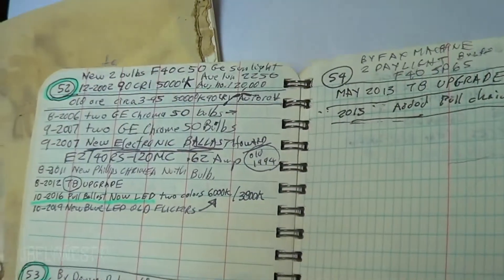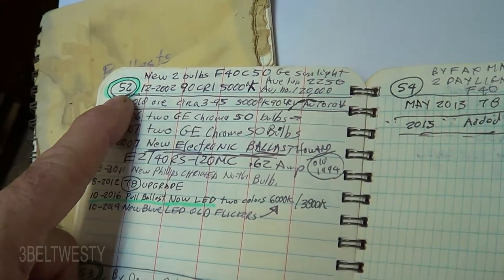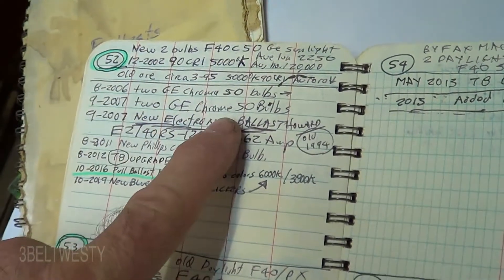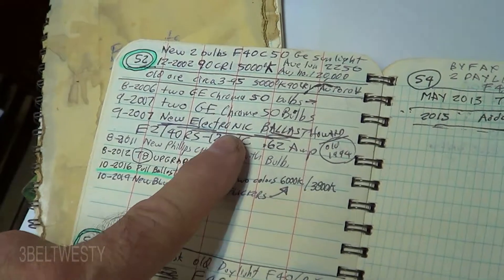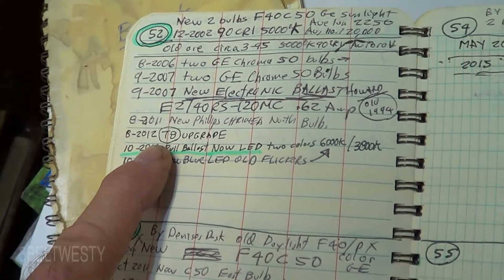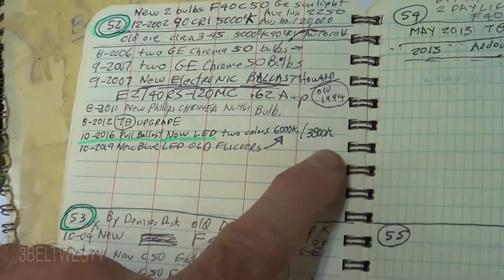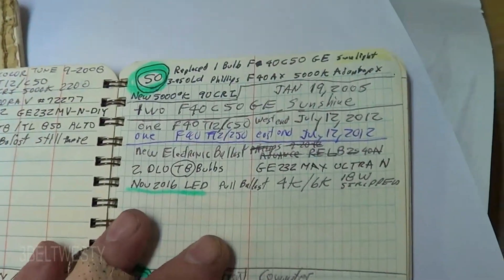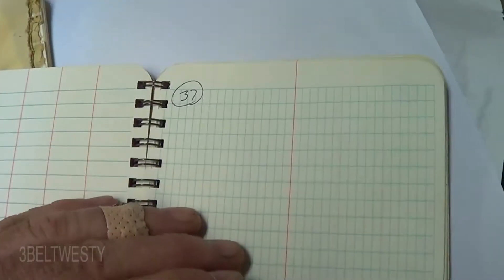This is my logbook on ballasts and lamps. I have almost 100 fixtures in my building. This is fixture number 52. I started this book about 20 years ago, but some of them I didn't always start to put entries in until we had changed things out. This one area we had color-corrected bulbs — Chroma 50s — those were T12s with magnetic ballasts. Then I went to electronic ballasts for T12s, then changed to T8s in 2012 with the old fluorescent bulbs. Then I pulled the ballast in 2016 and put LEDs with two different colored bulbs, and here I just replaced the blue one. This way I can keep track of when the fixtures are changed, because I've got so many fixtures and some of them aren't really used much.